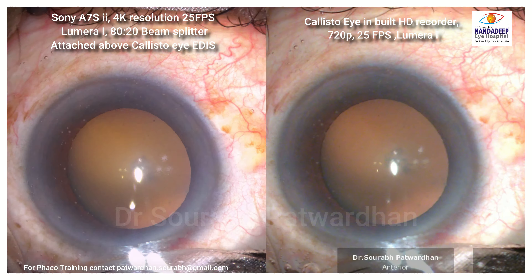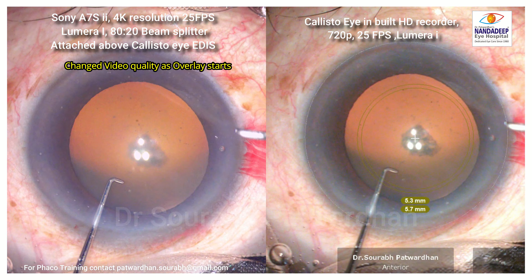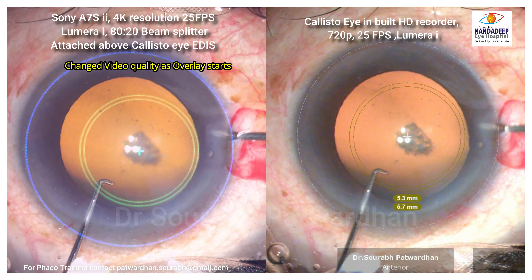On the left side the resolution is better and on the right side you can see a little bit of granulation. The vessels you can see are sharper on the left side. The moment the overlay starts and the EDIS activates, the quality of the 4K camera also reduces.